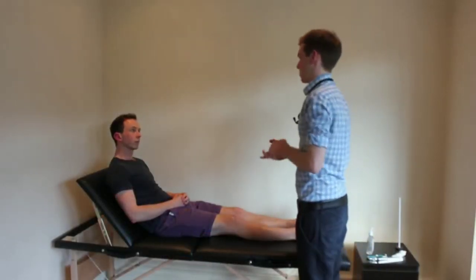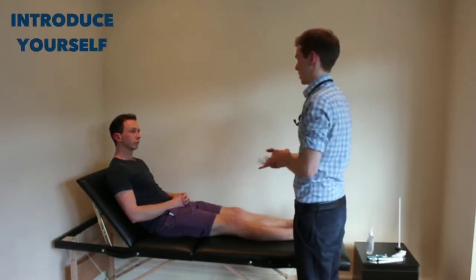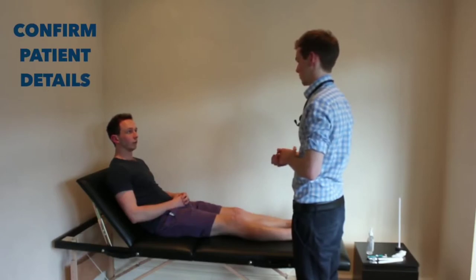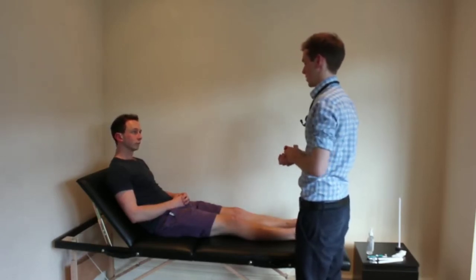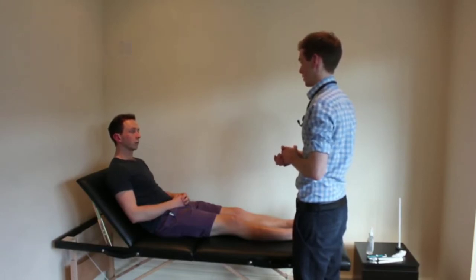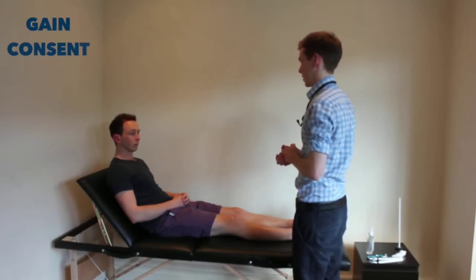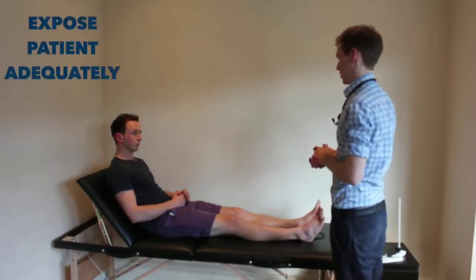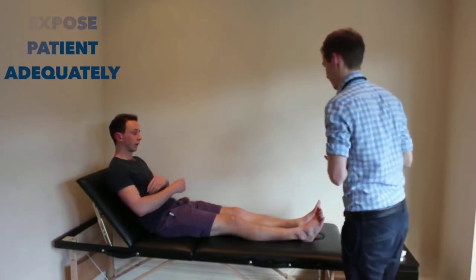Hi, my name's Rob, I'm one of the medical students here. Can I just check your name and your age, please? It's Colin Brister, I'm 24. I've been asked today to perform a peripheral vascular examination on you. That will involve me having a quick look at your hands, your face, and then feeling the pulses in your arms and your legs. If I could ask you to remove your t-shirt at this point, and I'll have a quick look at you from the end of the bed.